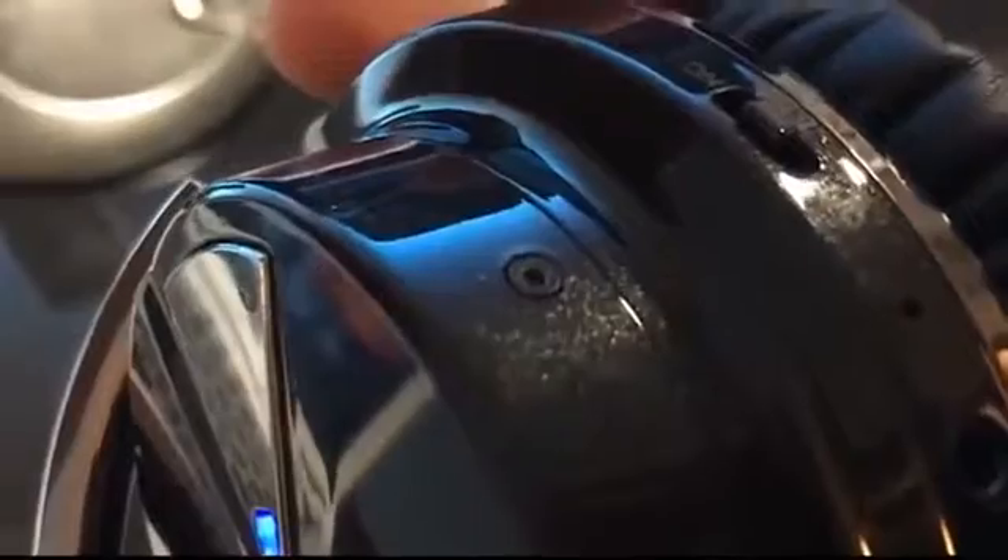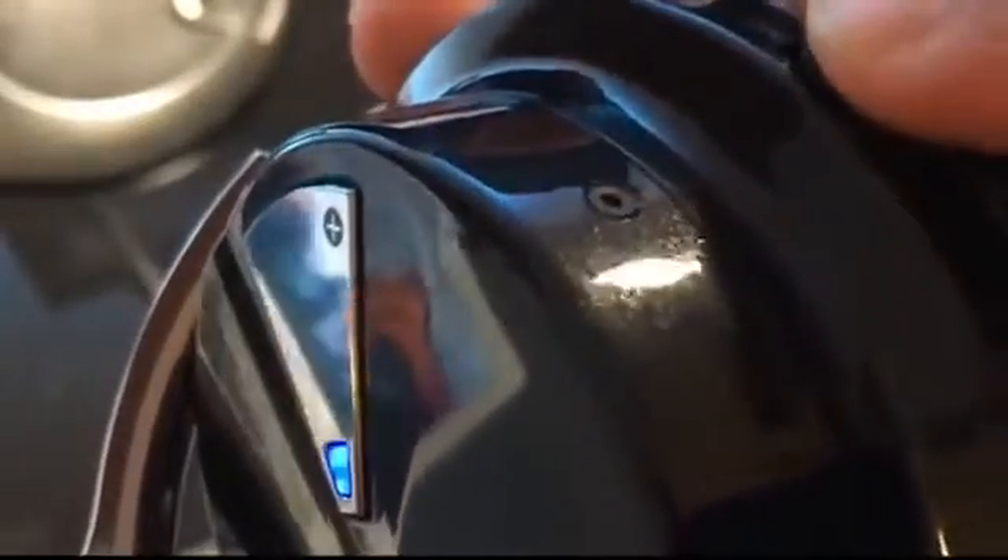Here you can see the LED indicator as well as the Bluetooth. The blue color symbolizes Bluetooth. You can also switch to NFC, which changes the LED indicator to purple.